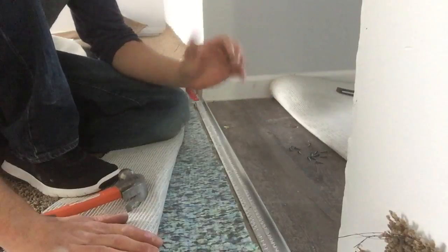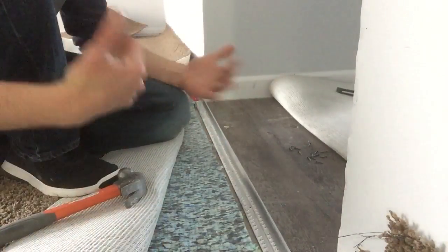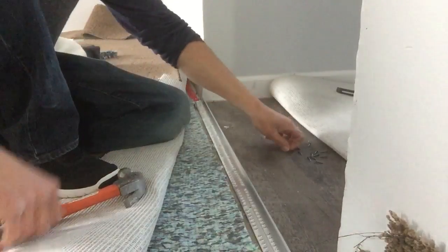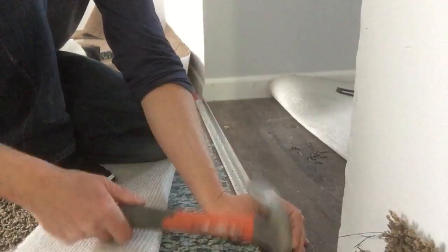In a case like this where the vinyl floor is actually coming past, you can use that to your advantage. Sometimes it helps the nails grab and go directly in, so we're going to see if this benefits us at all and see if we can get this installed this way.